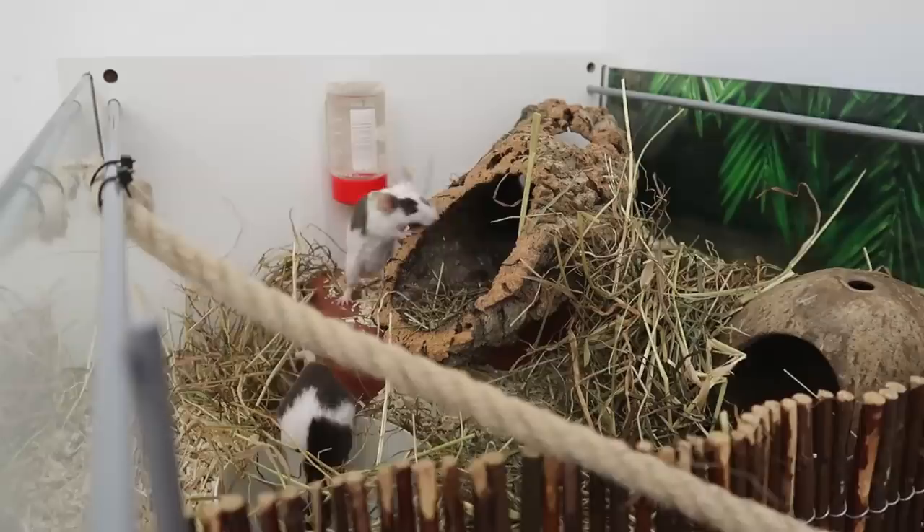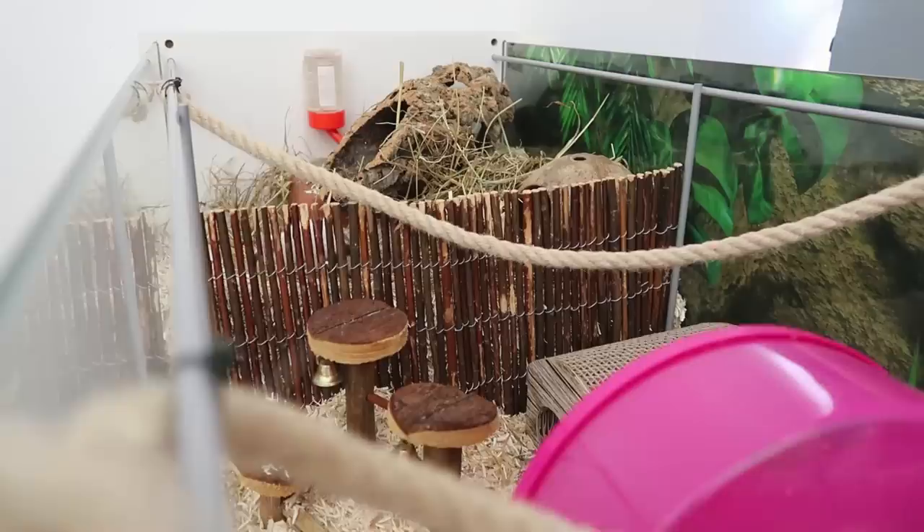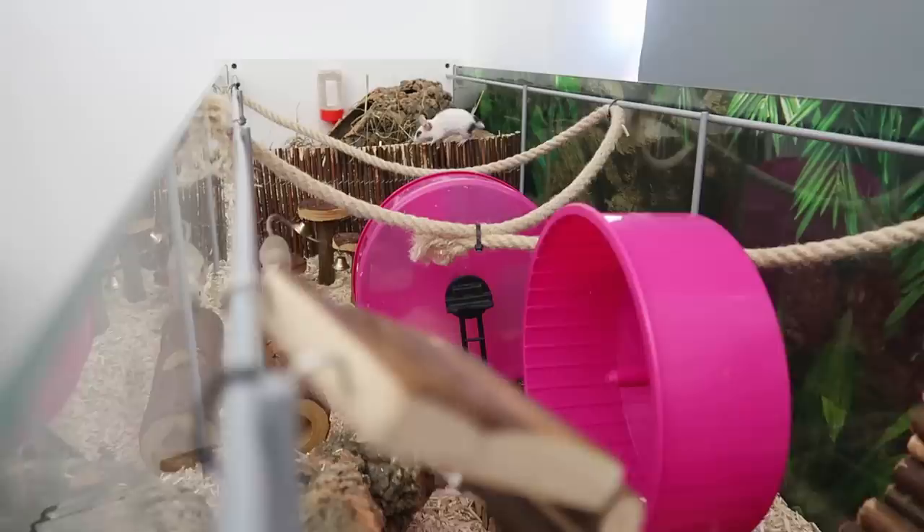Hello guys, welcome back to my channel and welcome to today's video where I wanted to show you how to set up a mouse enclosure. The first thing you're going to need is the enclosure itself, and although mice are relatively small they are really active animals and they do need an enclosure that is big enough. I don't recommend going any smaller than about 60 by 40 centimeters minimum for one male mouse or a couple of females.